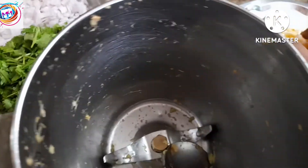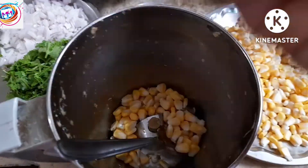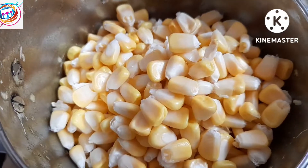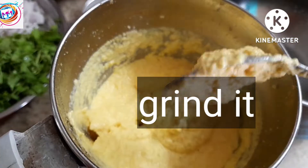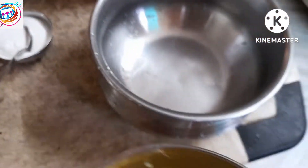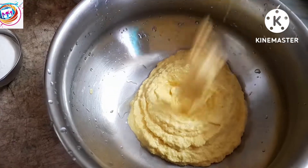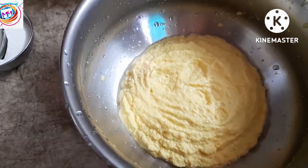After coming to the mix jar, we will prepare the sweet corn. So if you want to visit my channel, please like this video and subscribe to my channel.